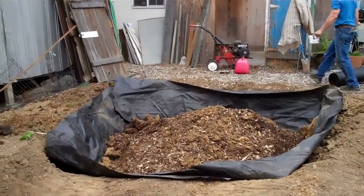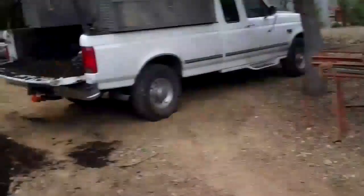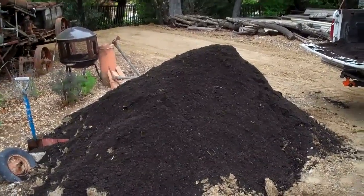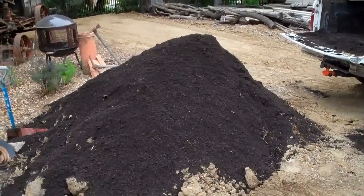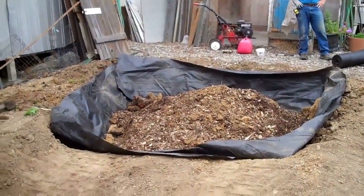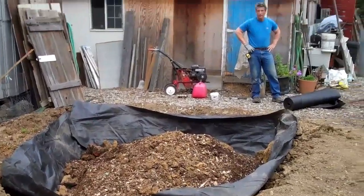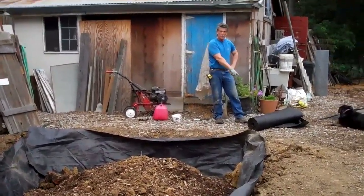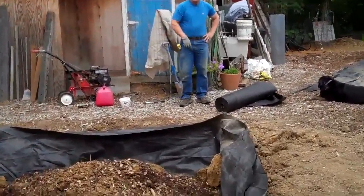The last 12 to 14 inches is going to be decent topsoil for growing in. I'm putting a mixture of some really high-end compost with the old soil. I'll put the compost on top, till it all together, and bring in some chicken manure — and we'll see what happens.